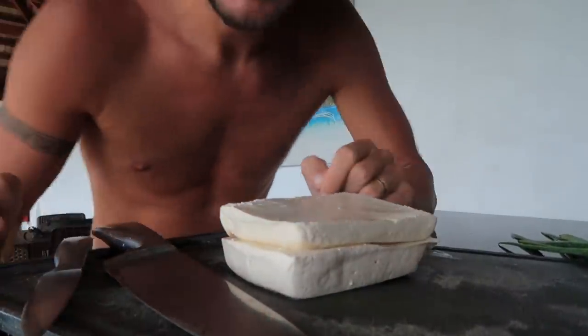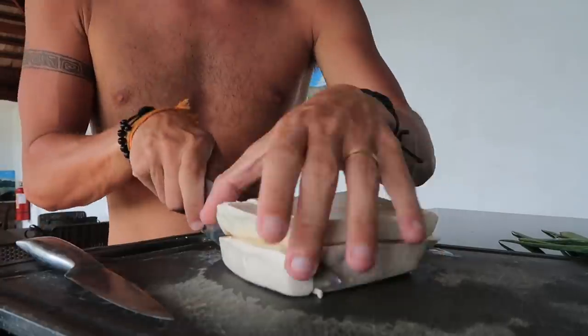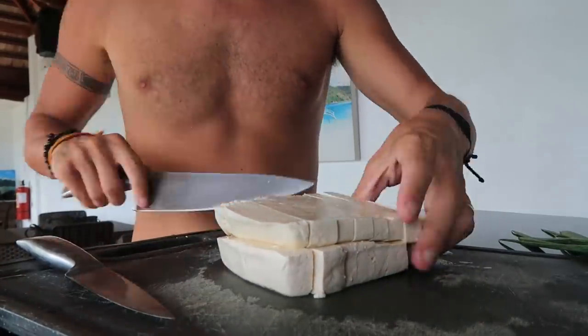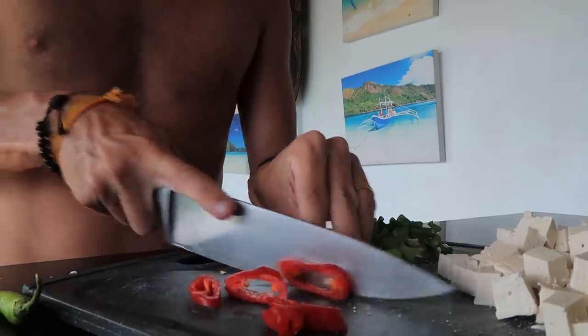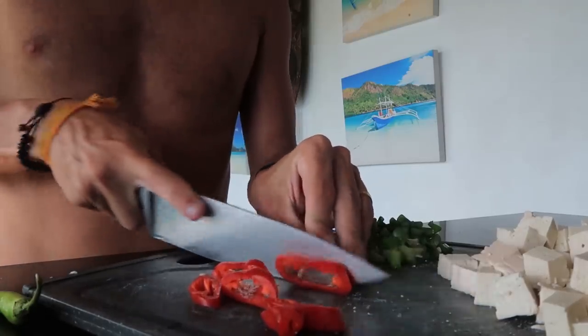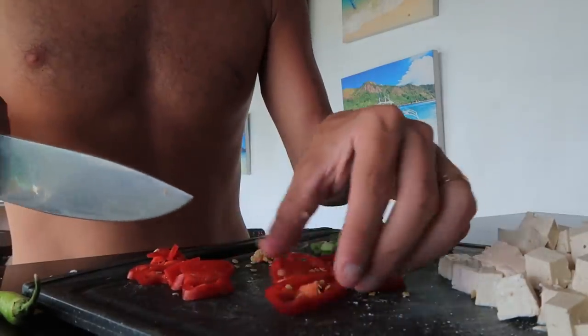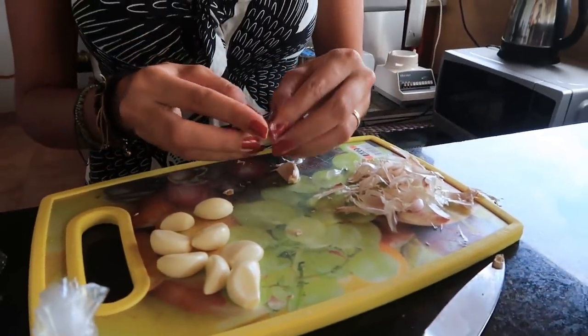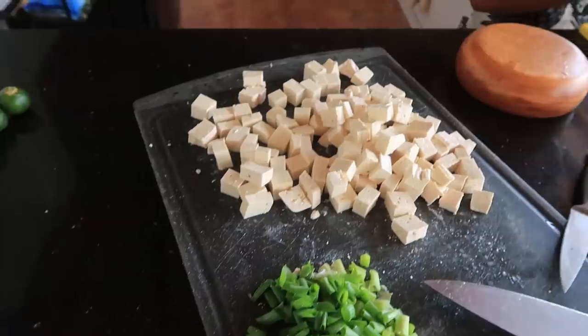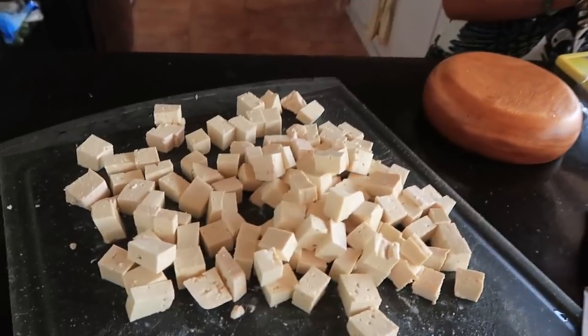A lot of the time we just look at the dishes on Google Images and then we can pretty much work out the size that we have to cut the ingredients. That's what we've been doing for all the dishes so far. I'm going to chop up this tofu here — from the photos all the pieces in this dish have to be quite small, so it doesn't look like very big chunks. One thing is guaranteed: we don't have a shortage of tofu in this dish.